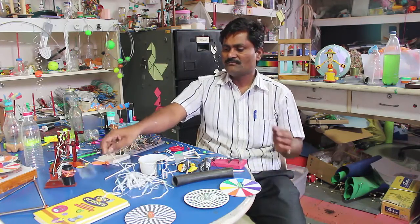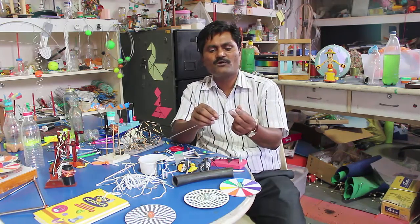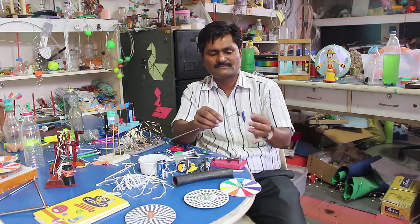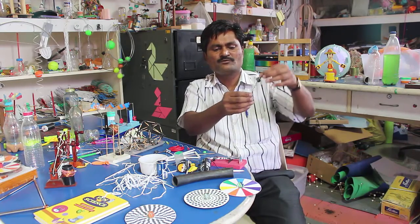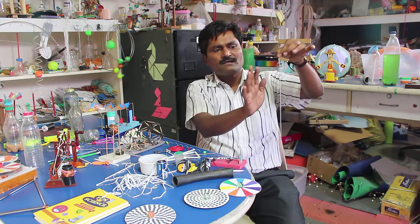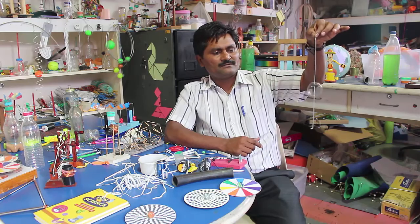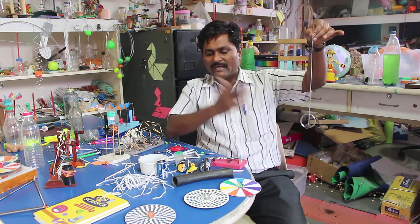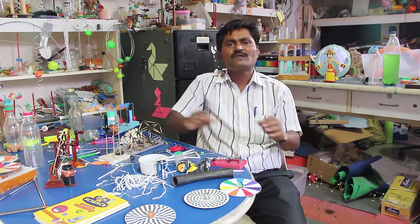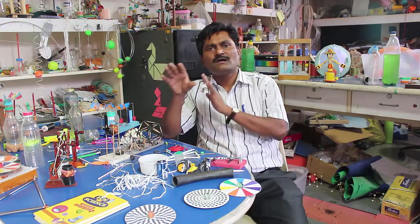This is a small ring we cut from a plastic bottle, and these are two ring magnets. If I make two holes exactly diametrically opposite and spin this magnet, it looks like a spinning bubble. Like this, here we design more than 1000 different kinds of experiments, mostly from trash.